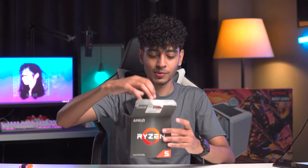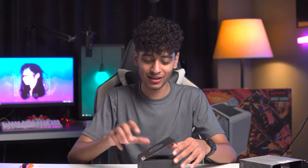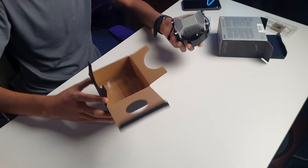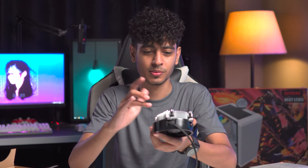We'll also get a little booklet in the box. We'll also get a stock cooler, and in their build they're only going to use the stock cooler. Later on, you can upgrade to a better cooler. Under the cooler, there's already thermal paste applied, so don't touch it. Now let's get to component number 2.